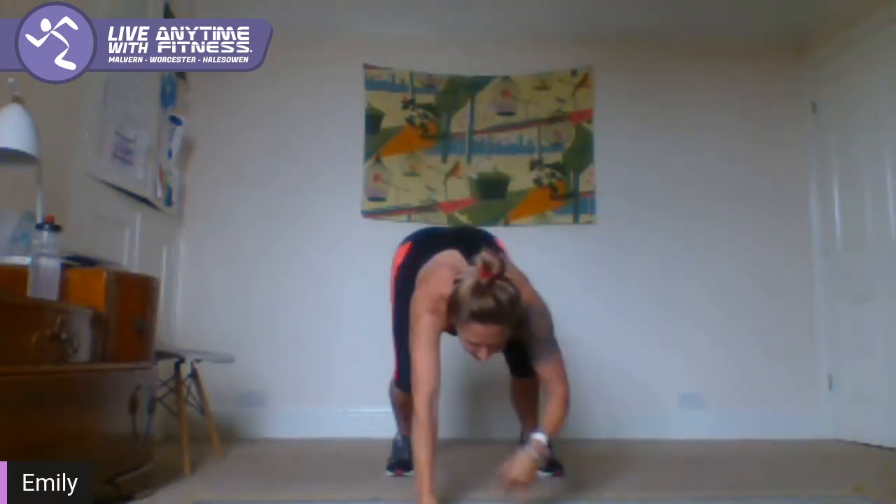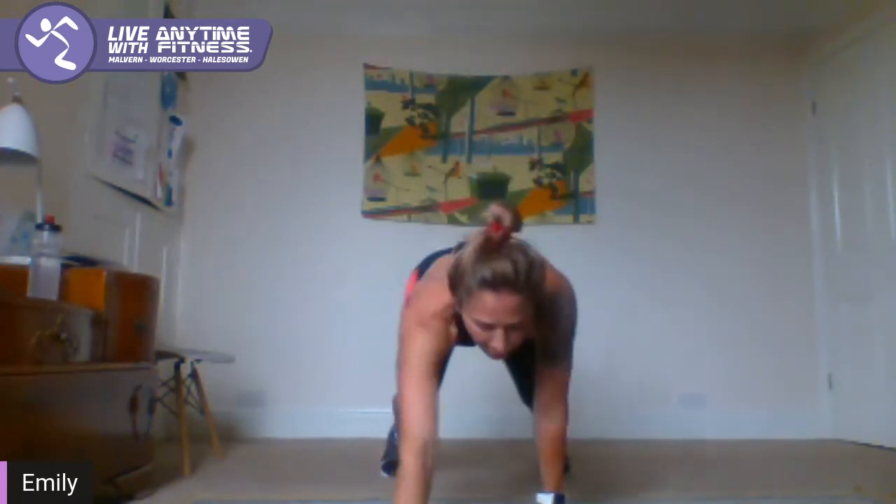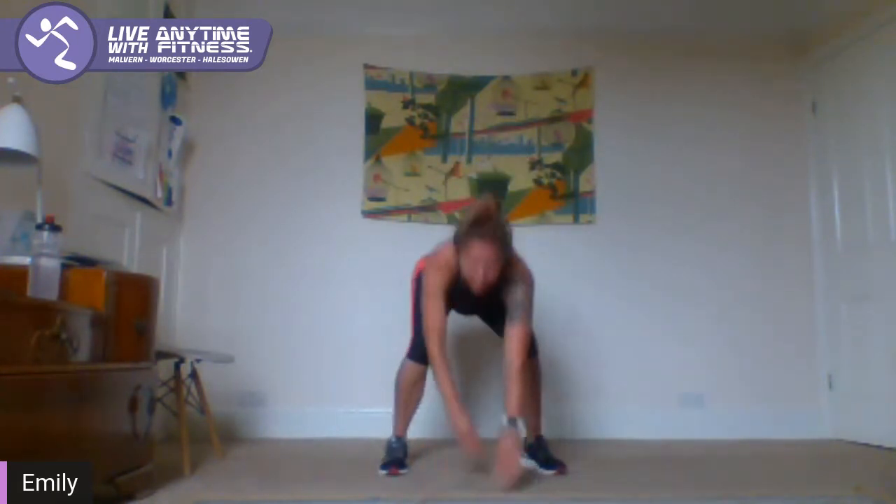A couple of slow burpees just to warm the middle of our body up. So we're going to walk down — inchworm style — hold, and back up. Nice and steady. And again, hold, and back up. One more — hold and back up. That's it, you've got it.